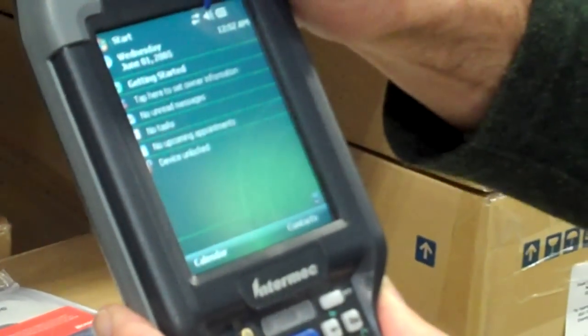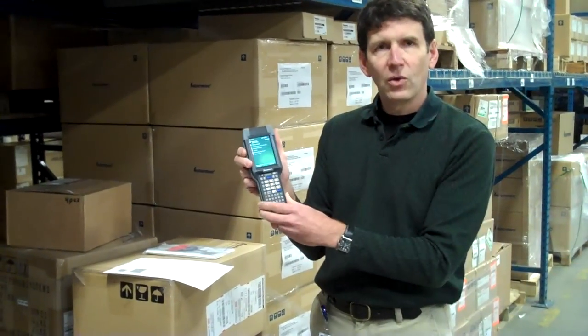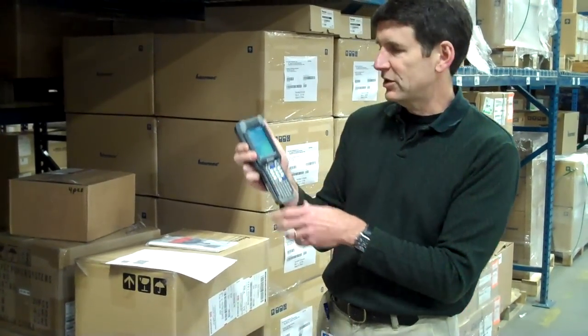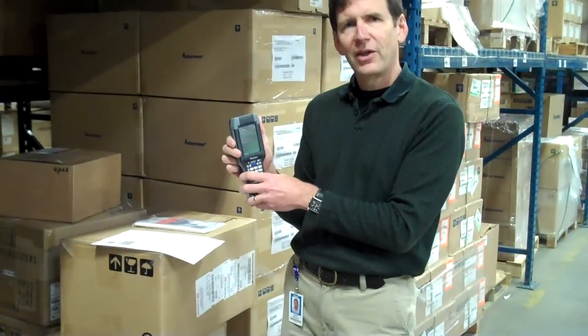All right, so this thing is up. It's trying to connect. It looks like it has connected here. Wireless manager network card is now connected. Okay, that's it. So we're up, we're running, we're connected to our access point. So there you go — save yourself a little bit of time and effort in getting your network configured with Cisco AP541N access points and Intermec CK3 mobile computers. Thank you.